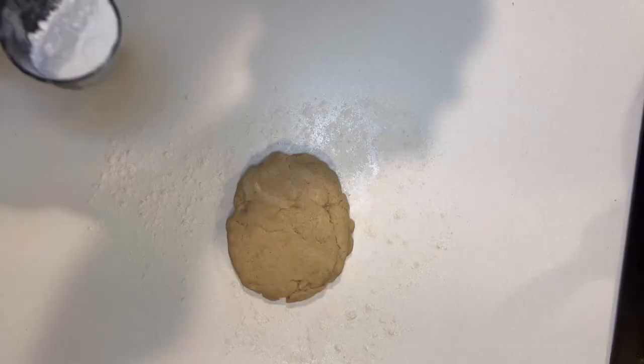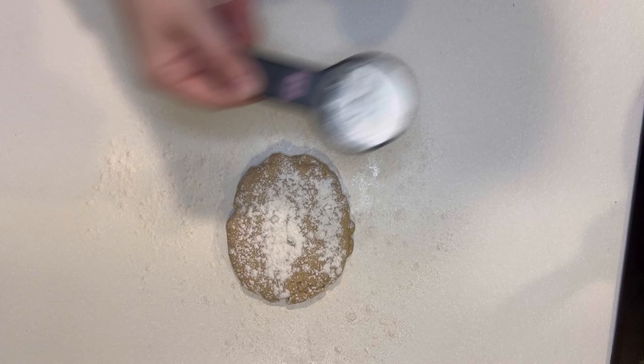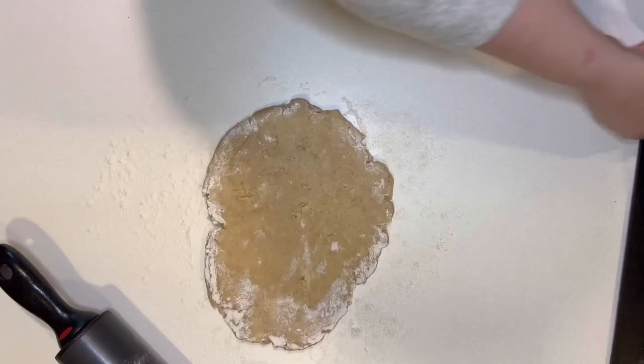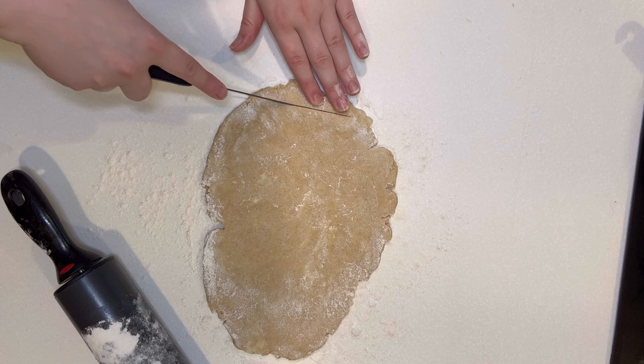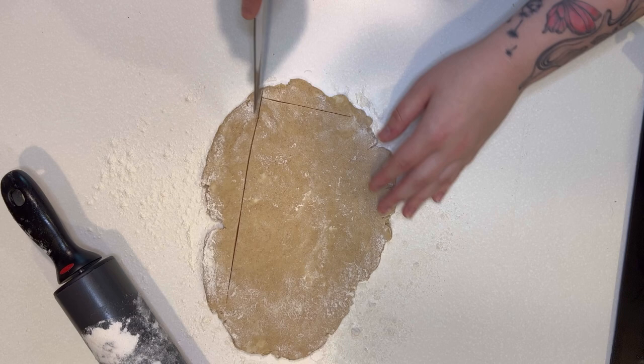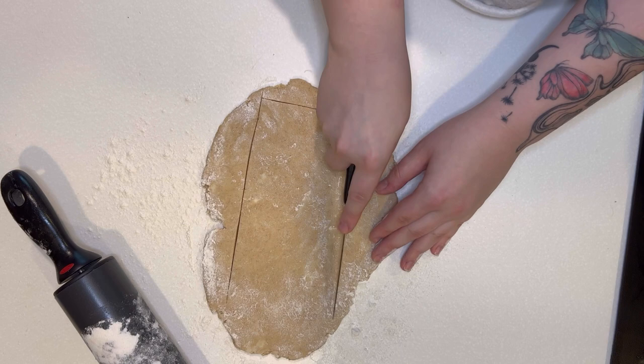I mixed it for about one to two minutes. Next, you're going to want to sprinkle flour onto a surface and also flour on top of the dough because it gets a little sticky at first. Then you're going to want to roll it out and form a circle, then use a knife to cut out the squares. I did one long rectangle and then cut it into two parts just so they were even and the same size.